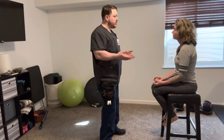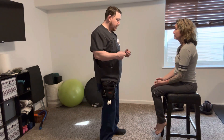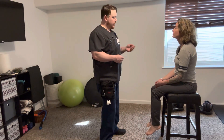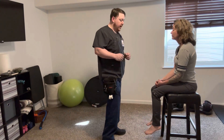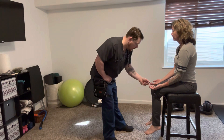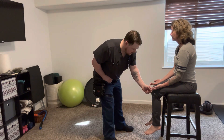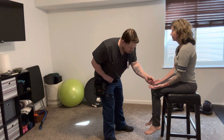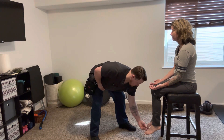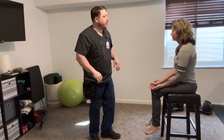The next thing I'm going to check is positional sense on your fingers and toes. I'm going to take one finger from each hand and both of your great toes, and I'm going to move them up or down. You're going to let me know which direction they're moving. Go ahead and close your eyes, place your arms out in front of you. Up. Down. Down. Down. Down. Down. Down. Very good.